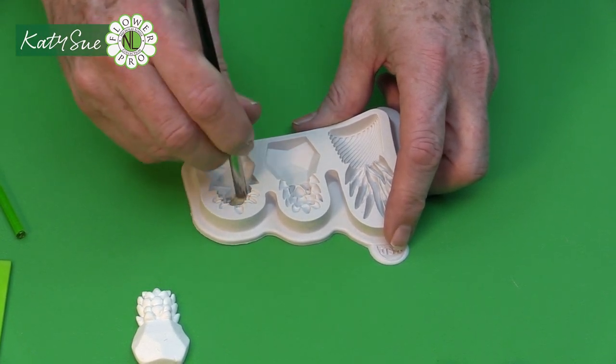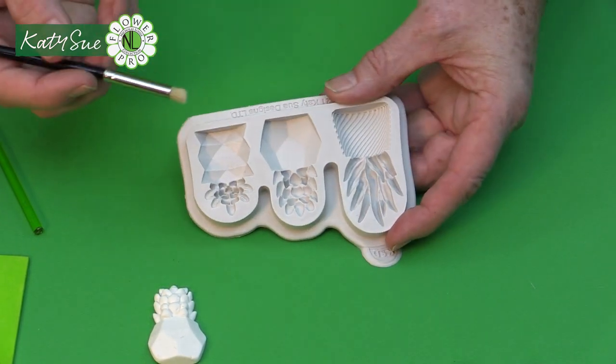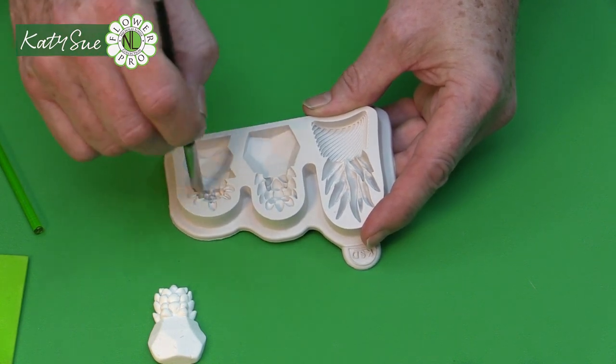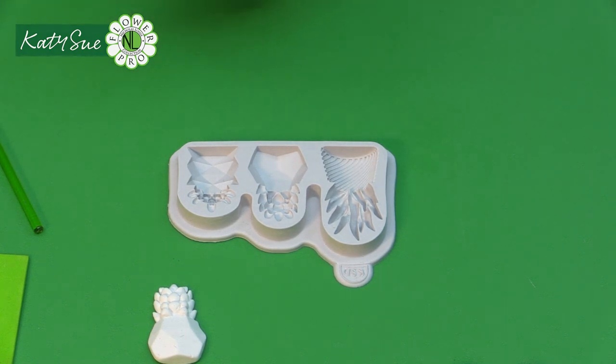A lot of the Katie Sue molds use corn starch or corn flour, but I found this mold is quite deep. So if you were doing all three of them, use a very, very light coating of vegetable fat or vegetable shortening. You can also use solid coconut oil as well.